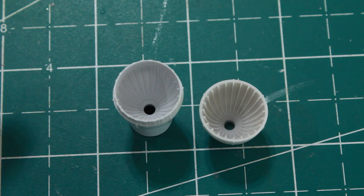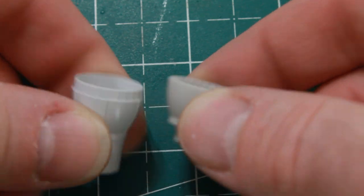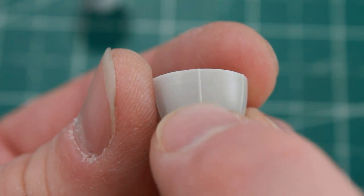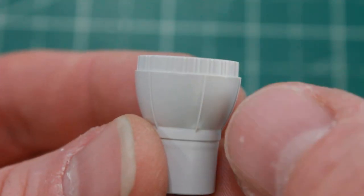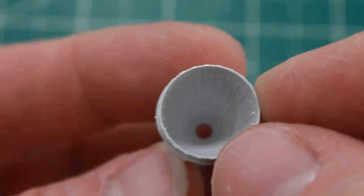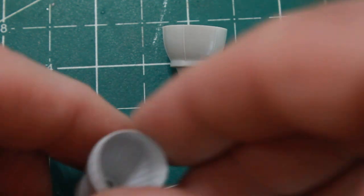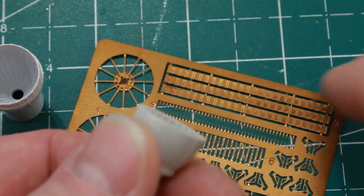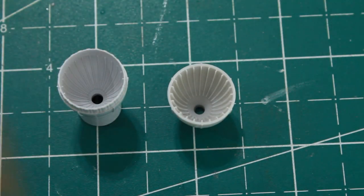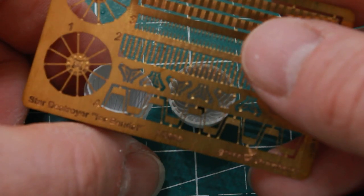Moving on to the engine assembly. Comparing the engine bells - on the left is the kit bell, on the right is the 3D printed one. They're the same size, but you can see the 3D print layers - not bad, but not totally smooth. The kit piece is so clean, sharp, crisp, and much more highly detailed. The kit bell has a nice ribbed area around the outside, while the 3D printed one requires gluing a photo etch strip around the edge. I'm going to use the kit bells.